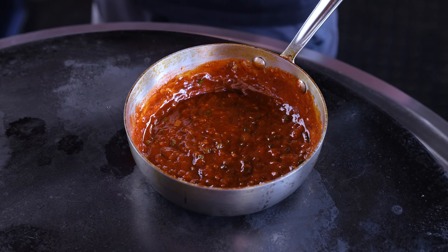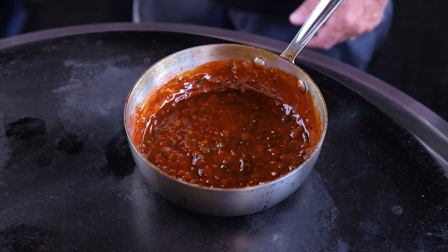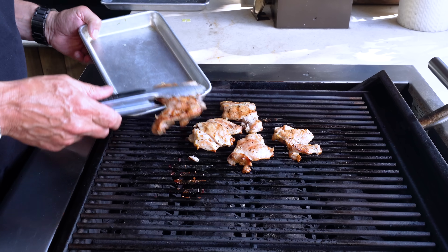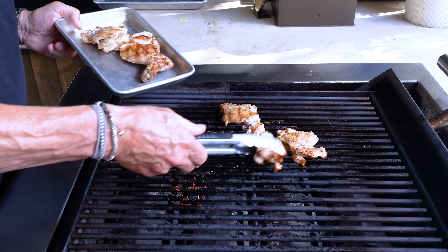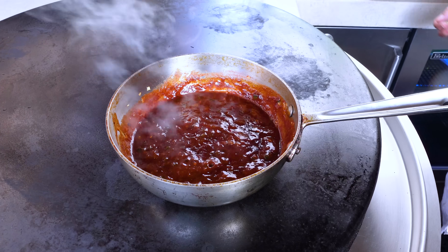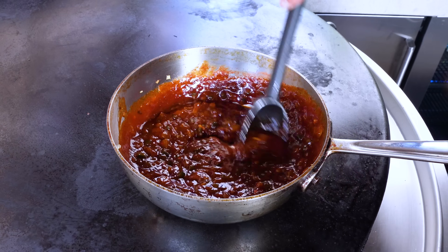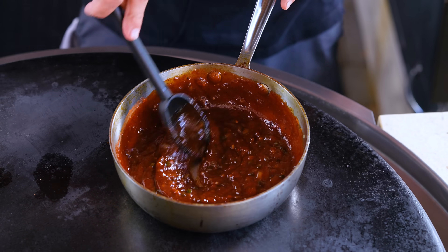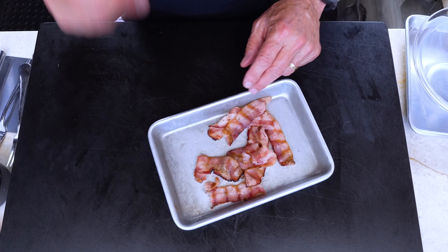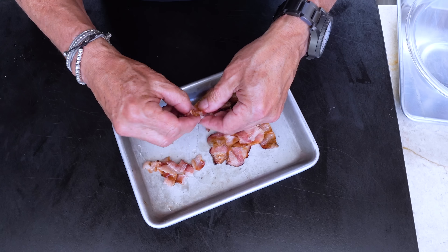Turn it down a bit and let it bubble for about 10 minutes. You could add a shot of bourbon or mezcal — it'd be great. Meanwhile the chicken is ready to come off the grill. One more addition to the sauce: a couple tablespoons of brown sugar. Mix it in and continue for another five minutes. Now we've got chicken, bacon, and pizza dough ready to go.